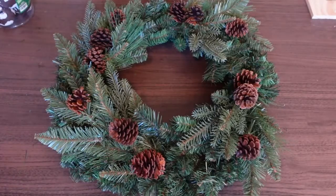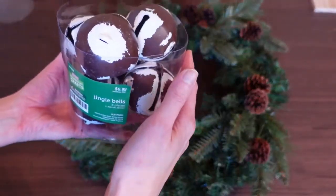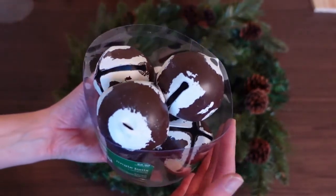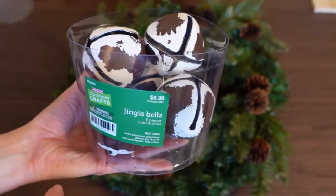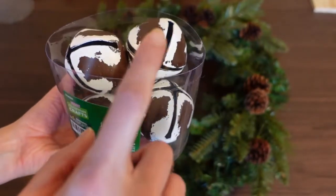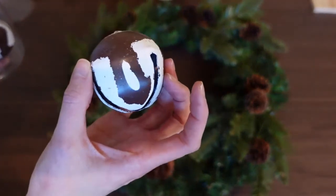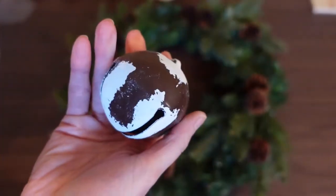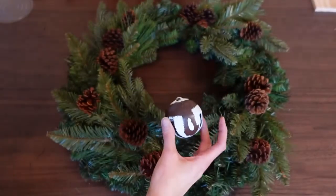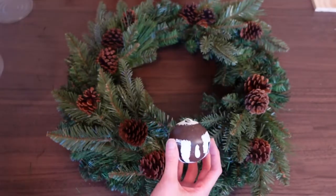Now I just want to add some beautiful things to my wreath. To dress it up, I really thought these beautiful jingle bells would do the trick. They're really nice large size — these came from Hobby Lobby, $6.99 for six in a container, again 40 to 50% off. I love the rustic look of the bells with the brown and white — the white kind of looks like it's been snowed on.